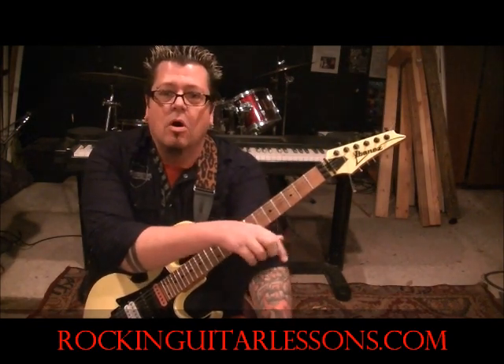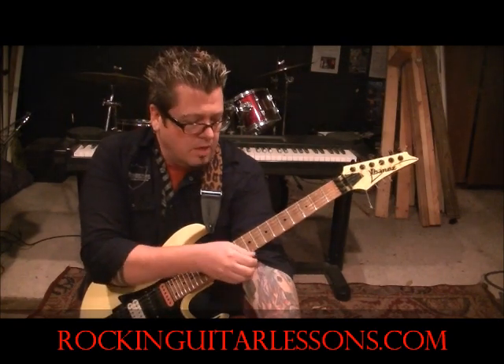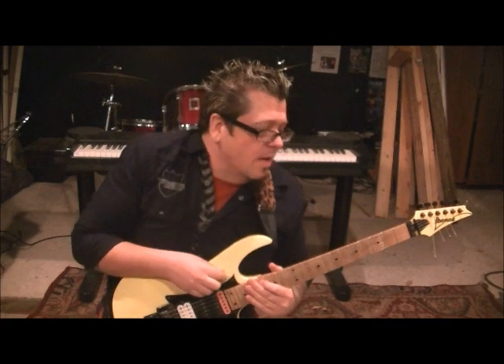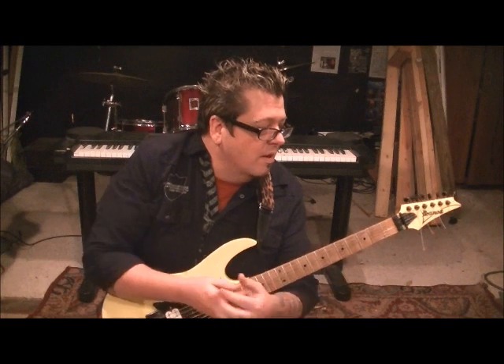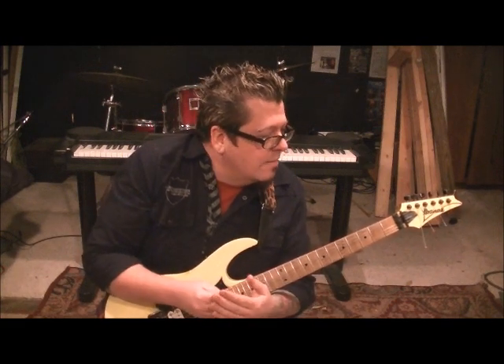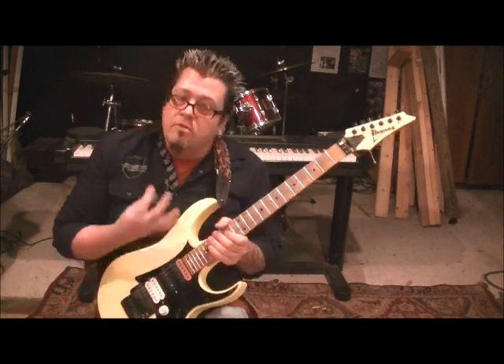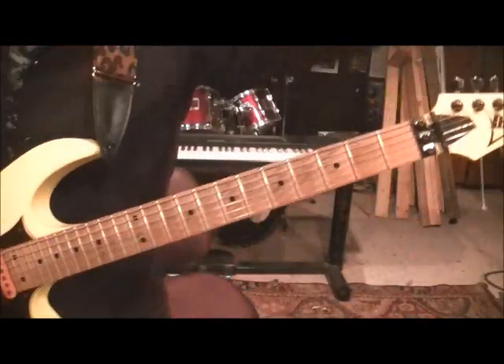I do the guitar lessons and drum lessons and soon some bass lessons on the Stryper channel. This is a request that I kind of overlooked — I got so many pages of requests, it's insane. So, it's 'Waiting for a Love That's Real,' and the subscriber is GSXRBurn. Tune standard for this one. Killer song, killer riffs, killer band.